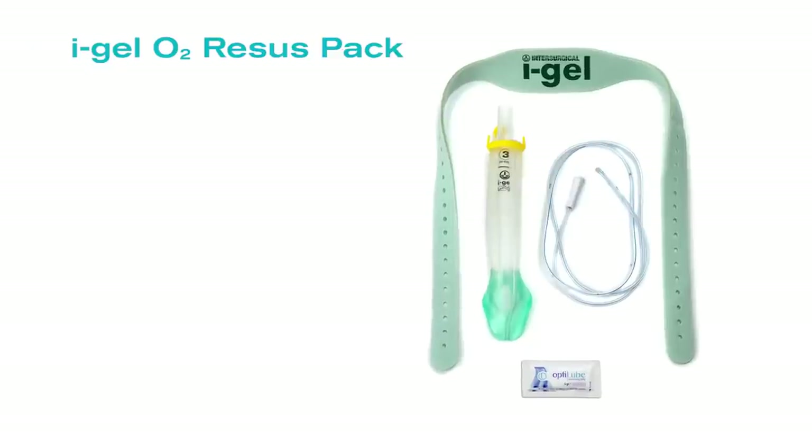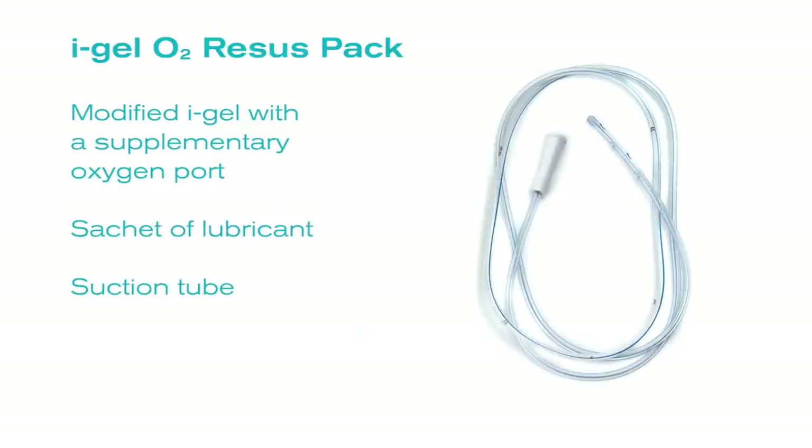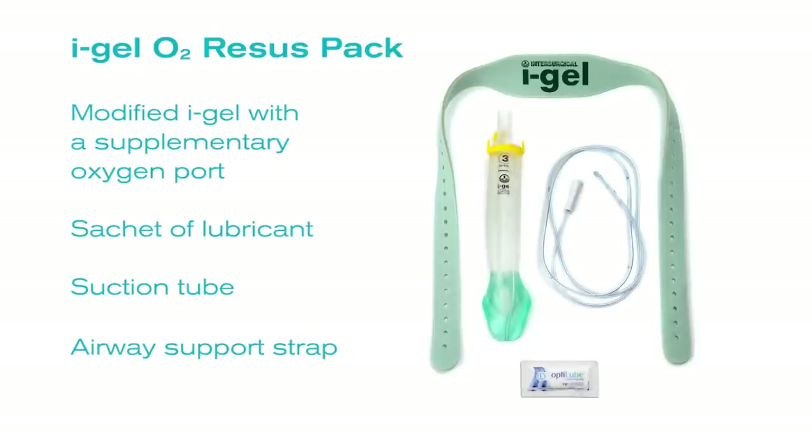The I-Gel O2 recess pack includes a modified I-Gel with a supplementary oxygen port, a sachet of lubricant, a suction tube, and an airway support strap, all contained within a sterile pack.